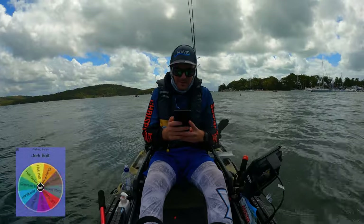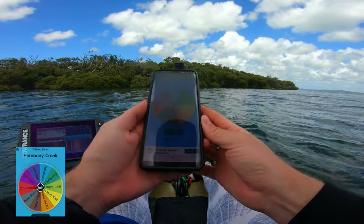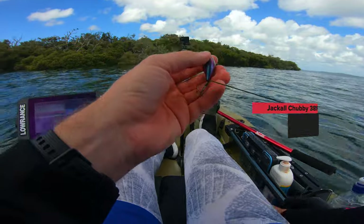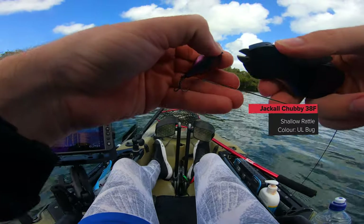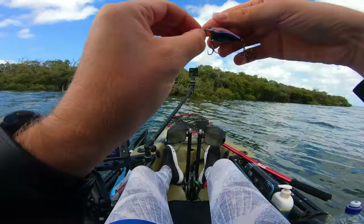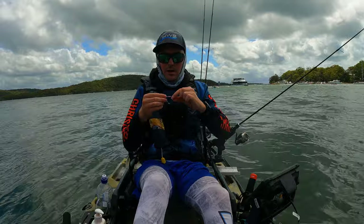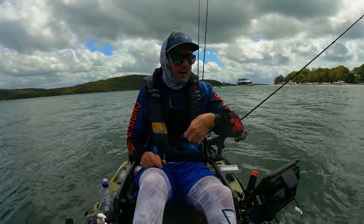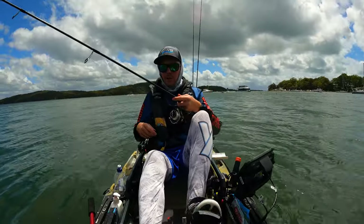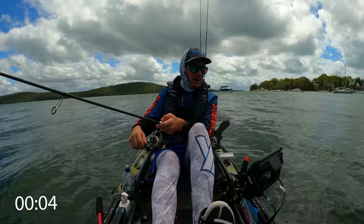Let's see what lure number seven is going to be. Hard body crank — this is the one I'm going to use. This is a Jackal Chubby — she looks absolutely amazing. I was using it a couple of days ago and the bream absolutely loved it. It's got a few teeth marks on it already. It is tied on and ready to go — it has a bit of a rattle. This lure is so easy to use. All I'm going to do is cast it up into these trees and slow wind it back, very simple.